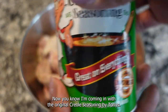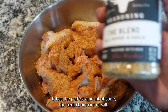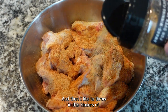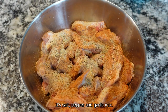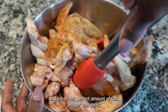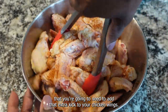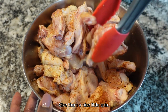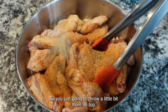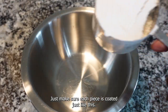I'm coming in with the original Creole seasoning by Tony's. It has the perfect amount of spice, the perfect amount of salt, and it's got a little kick to it — it's delicious. Then I like to throw in this Kinder's salt, pepper, and garlic mix. It has the perfect amount of salt, pepper, and garlic to add that extra kick to your chicken wings. Give them a nice little spin, and if not all pieces are coated perfectly, just throw a little bit more on top — don't overdo it, just make sure each piece is coated.